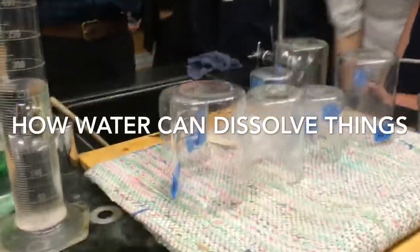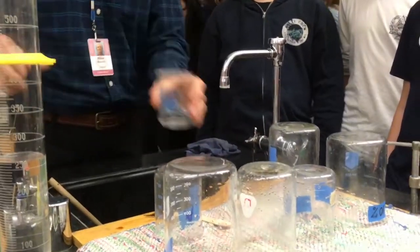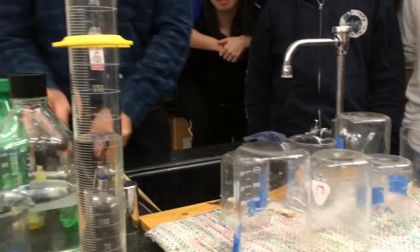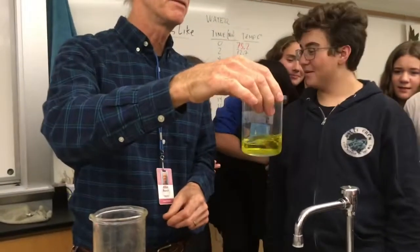We're going to talk about how water can dissolve cool things. I'm going to first take some water, and then I'm going to take some food coloring. We'll start out with yellow. We know the water is polar. If the food coloring dissolves in the water, we know the food coloring is polar.